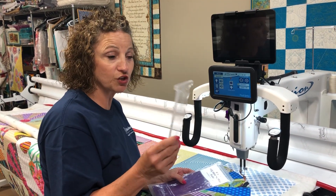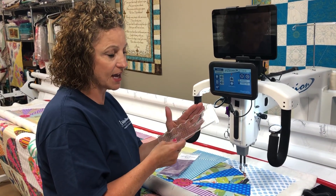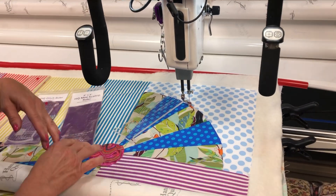A great thing about this one is you get two for one — you get in-the-ditch quilting on one side and a multi-scallop on the other. I have my ruler base on, I have my sure foot on, and I've already set needle up and needle down.